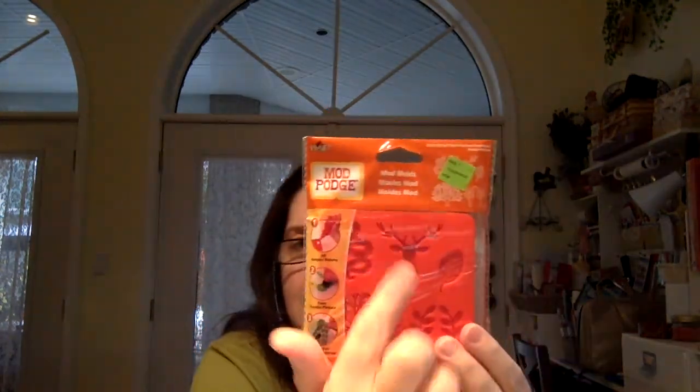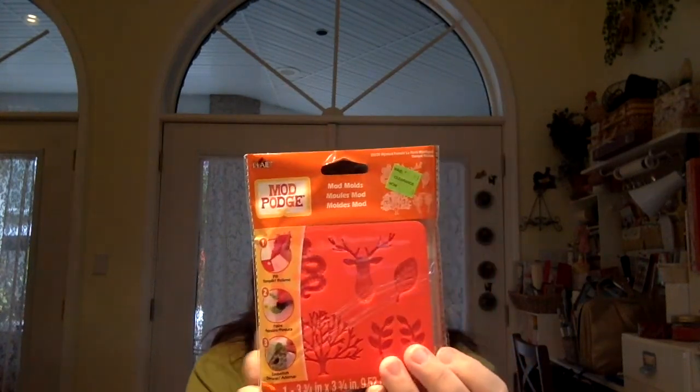Another item in the regular clearance is a set of Mod Podge molds. It wasn't 80% off, but it was still in the clearance aisle. Regularly they are $13.99 and these are down to $4.99. I really like the deer head one. If you're not familiar with these molds, the intention is to use them with hot glue — you melt and squeeze the hot glue into the molds, let the item set, and you have a nice embellishment. You can also use polymer clay. They're silicone molds, so they're really well-made. When I find them on clearance, I definitely pick them up.